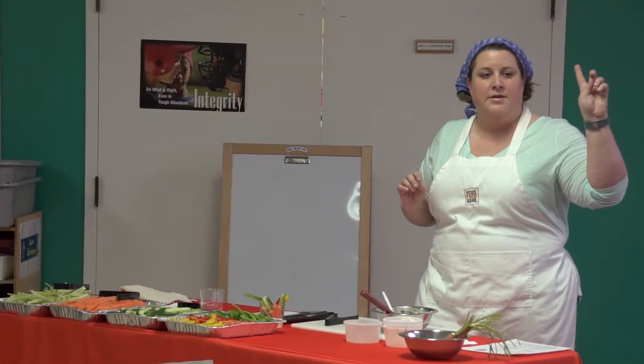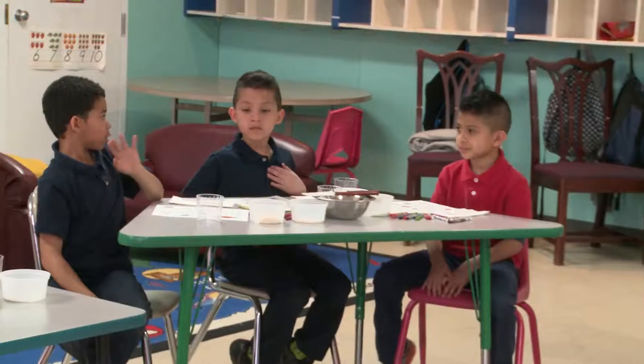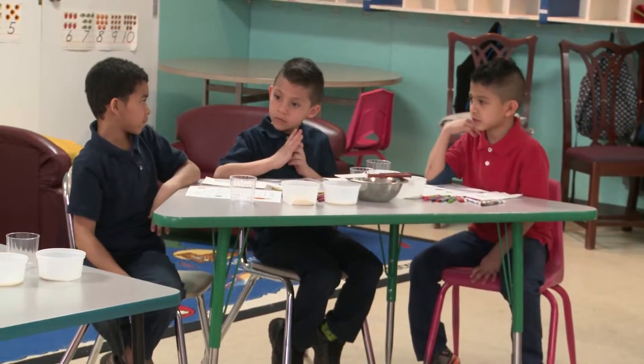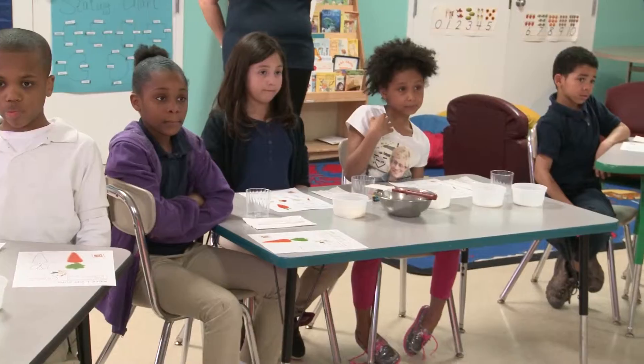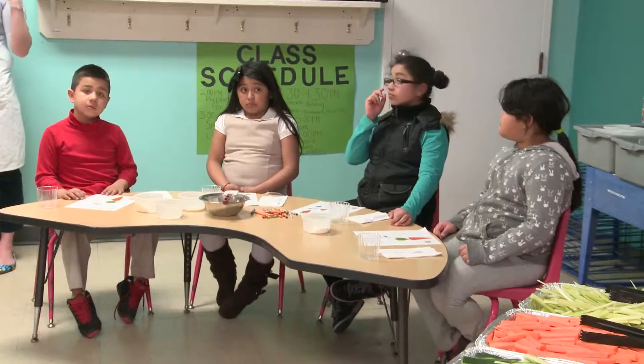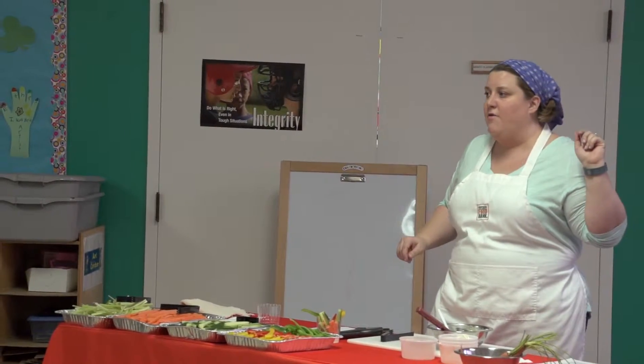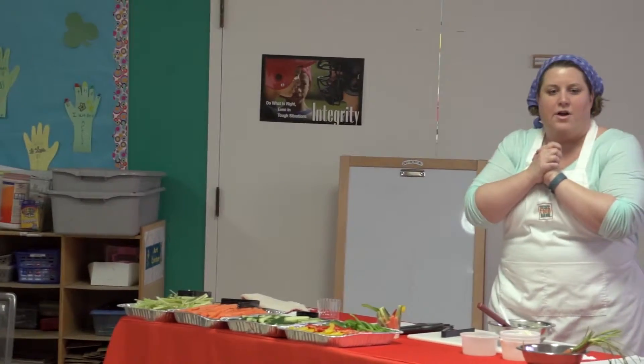Alright, so what are we going to do first? Mix — we're going to mix the dip first. And then the table that's ready will come up first and you can come up and get your veggies. It's not a race. If you have trouble getting the stuff out of your bowls or you need help mixing, talk to one of the adults and we'll help you. Everybody ready? Alright, let's make some dips. Start with the yogurt.